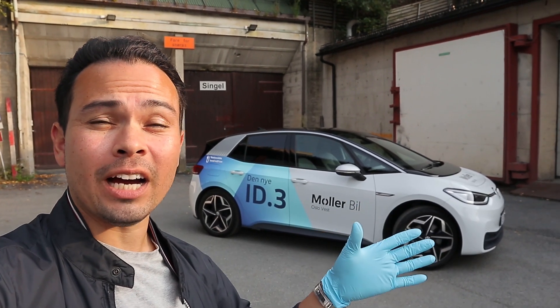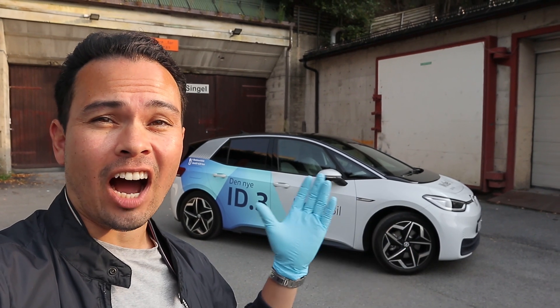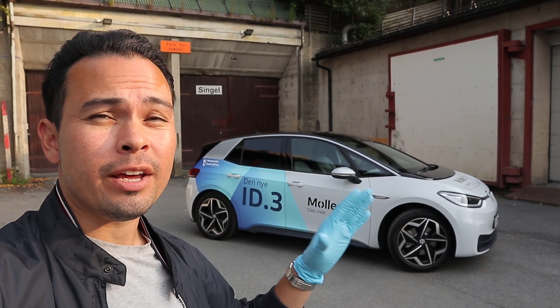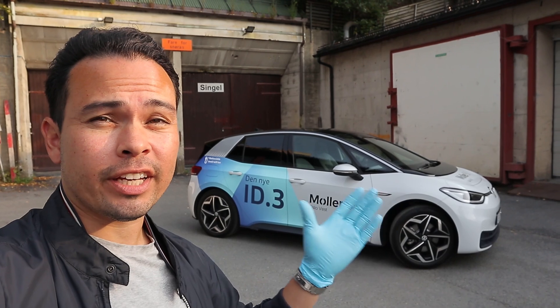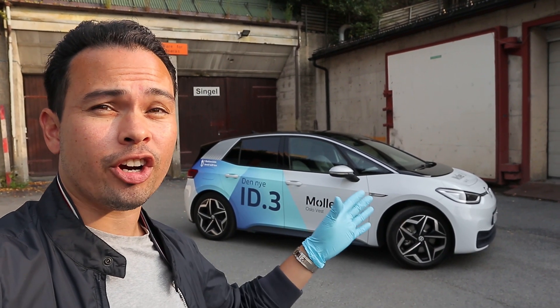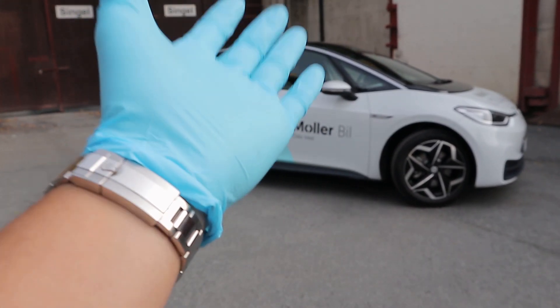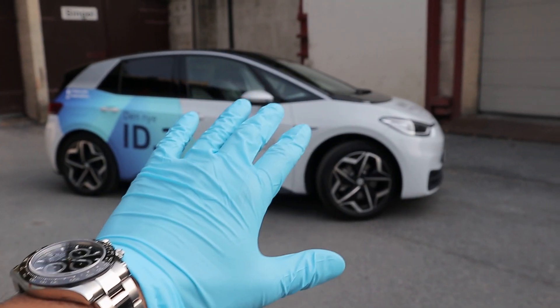Hey guys, Chris here. Right behind me we have the 2020 Volkswagen ID.3 — Volkswagen's brand new electric car — and in today's video we're going to take a tour of this car on the exterior and on the interior. As you can see from the intro, I'm wearing these gloves because this is a demo vehicle.